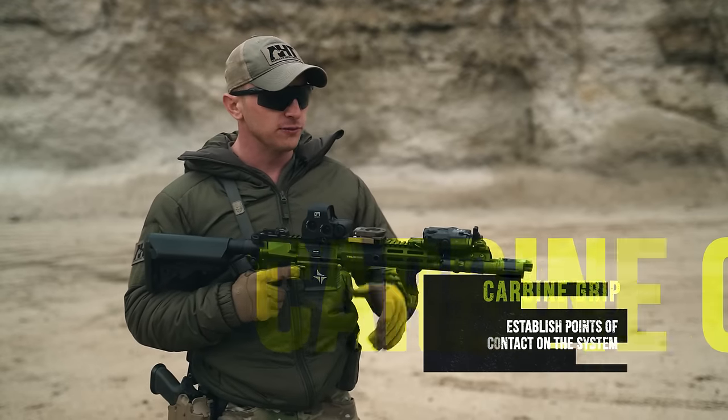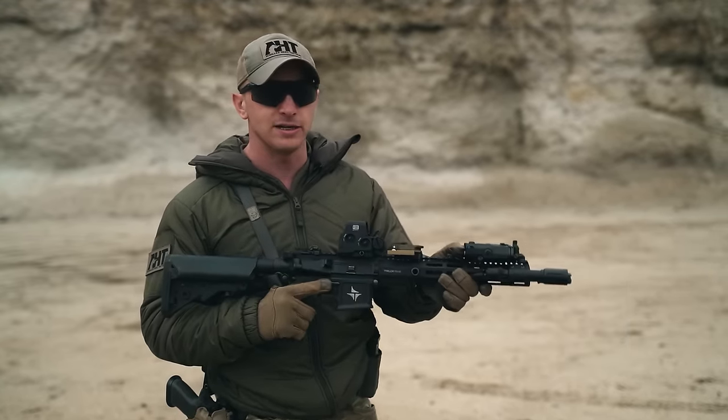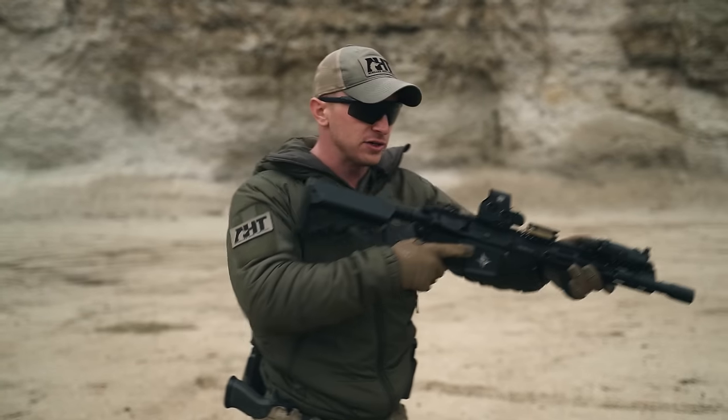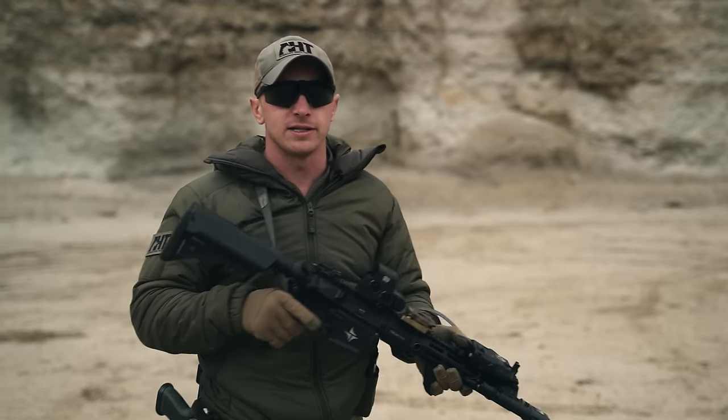Moving on to grip, we first want to establish how many points of contact we have on the weapon system. With our dominant side grip and our non-dominant side grip, we also have our stock weld and our cheek weld — so that's four points of contact.